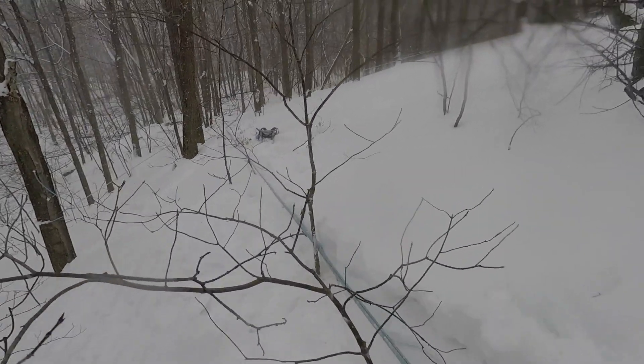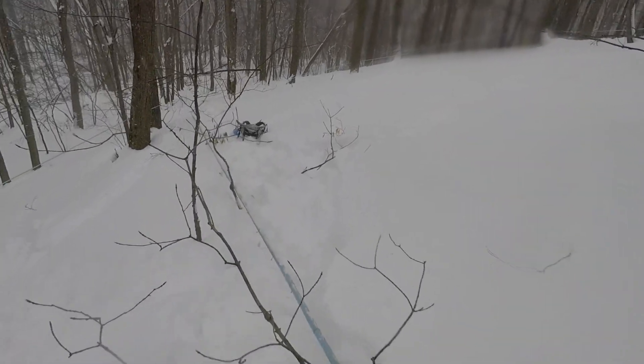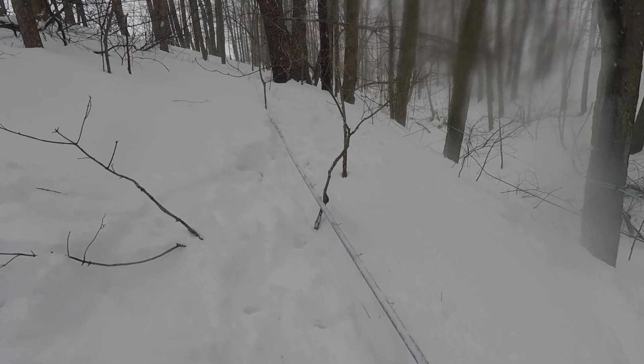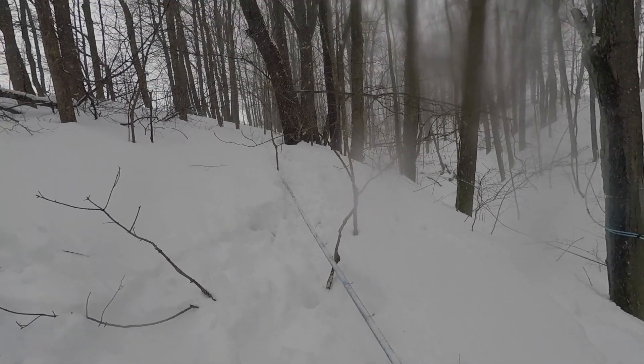This line was completely buried for a good section here, and I don't even want to tell you how long it took me to unbury it. What made it so hard is the snow is deep, and then yesterday the snow started melting, which gave it about an inch or so of just a thick layer of ice. So it was snow on top, then a thick layer of ice, and then more snow — it took me forever.